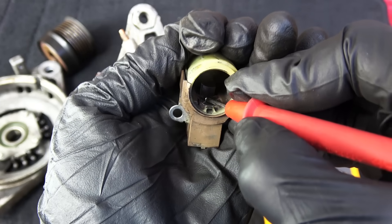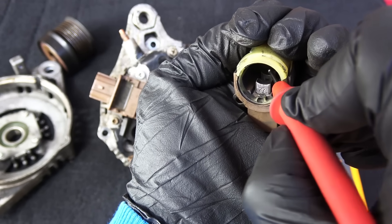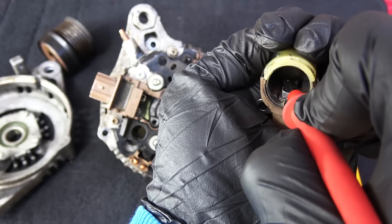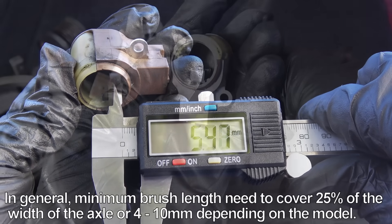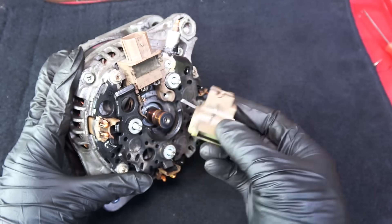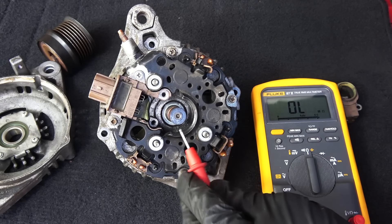Next, check the brush assembly. Because the brushes are spring-loaded, they are always pushing against the slip rings. If they're worn out and too short, they won't make contact with the slip rings, which can cause an intermittent charging issue that eventually leads to a no-charge condition. Measure the brush length and make sure they're making good contact with the slip rings. If the brushes are worn out, they're easy to replace. A tip: use a pin to lock the brushes in place so you can easily seat them around the rotor.